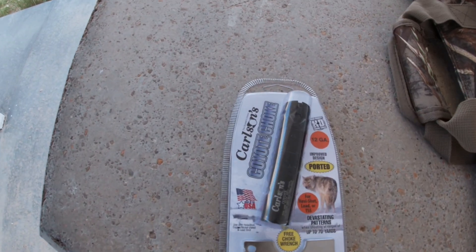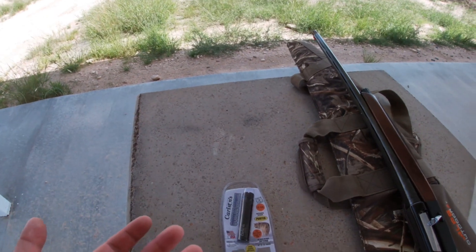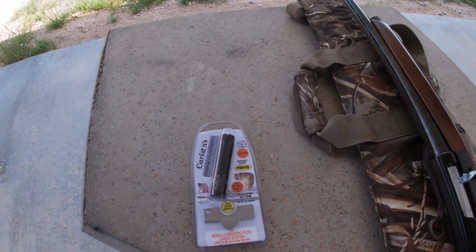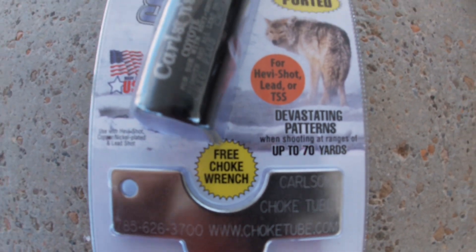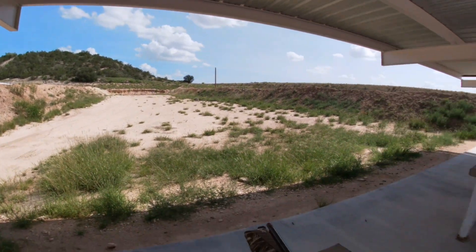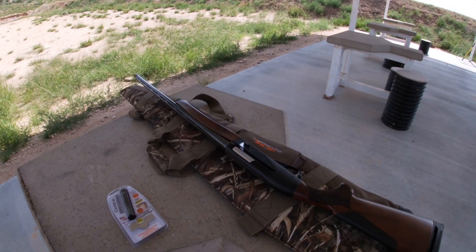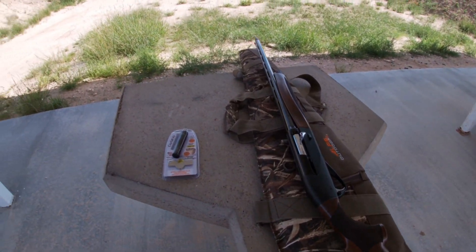Hello everyone. Today we're going to be testing out the Carlson Coyote Choke Tube. My main reason for making this video is because even though there are a lot of videos out there, I've never seen one tested out all the way to 70 yards. So today I got two targets set out there at 70 yards. We're going to be using my 12 gauge Benelli Ethos shotgun and we're going to be testing number four buck and double odd buck out of it. So let's see how this goes.